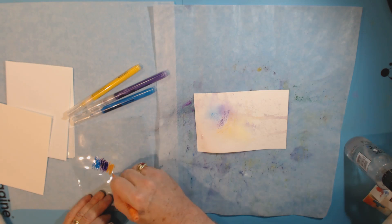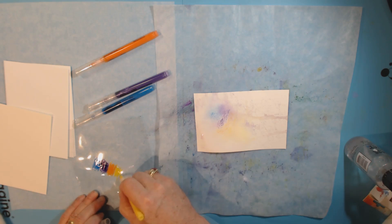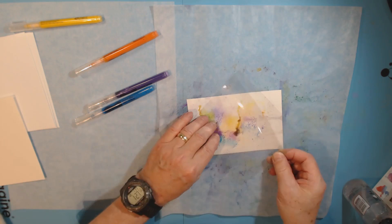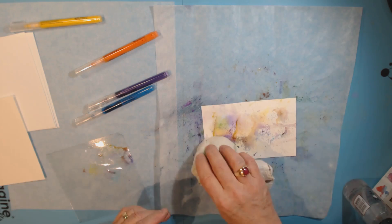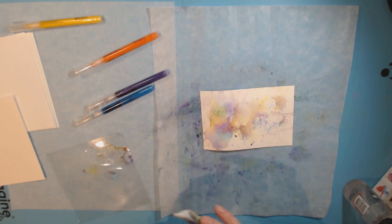After spritzing, I'm getting some mud — my colors are mixing a little too much. Let's dab this. It's a different effect; I'm not going to say I don't like it, but I don't know if I'd have the patience to do this. It could be interesting on something. So let's set that aside to dry.